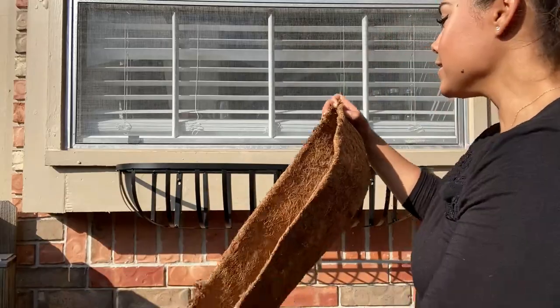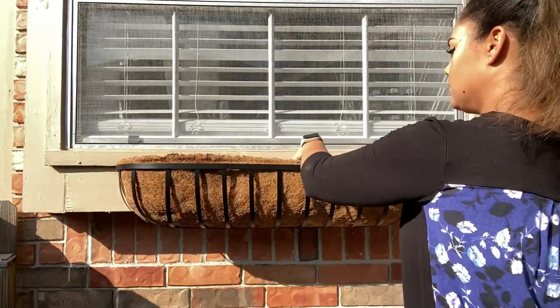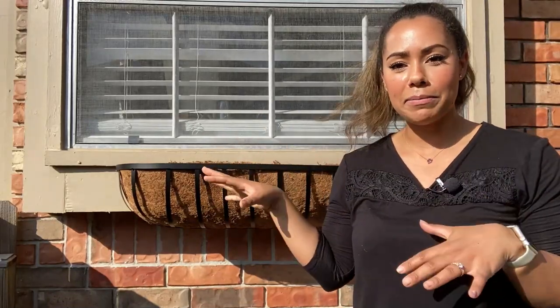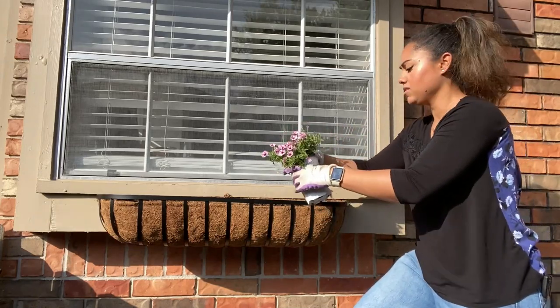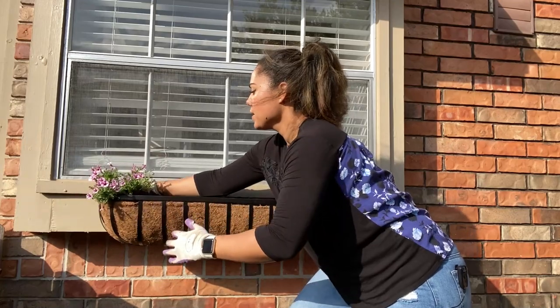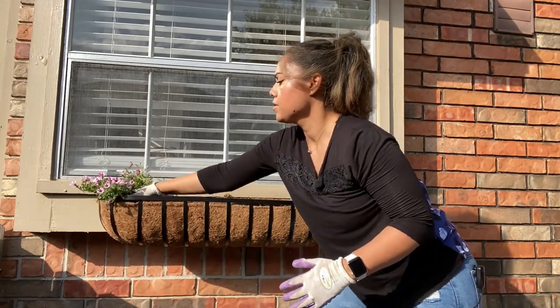Now I'm just going to insert my liner. And if you're like me, you're already picturing how pretty this is going to be. These are going to be cascading over into the season — we're going to have pretty pink and purple blooms. I'm going to fill this up with some potting mix and then we'll get to planting. All I'm going to do is dig a well, pop my flowers in there, and then cover up the root system.